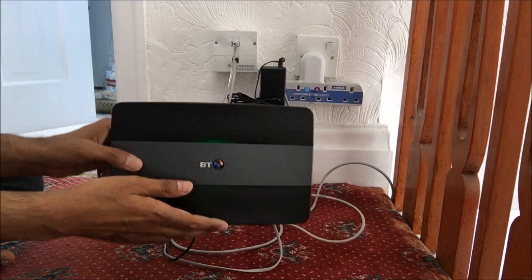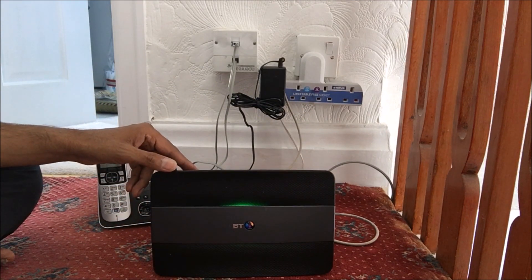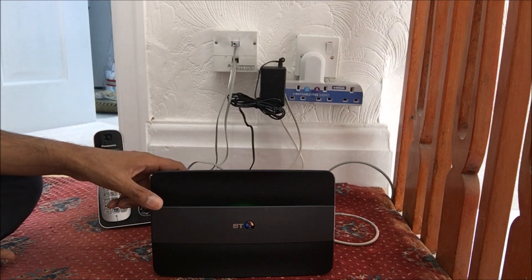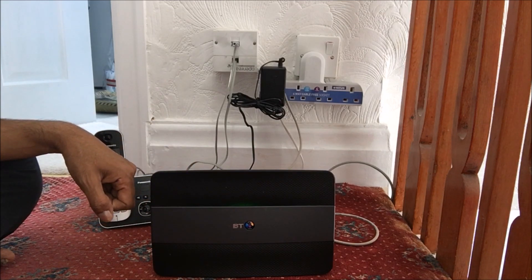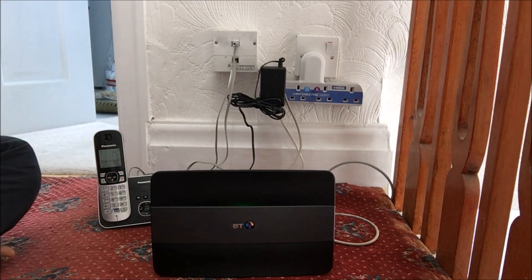So that's how you connect up your BT Smart Hub. Thanks for watching my video — please like, subscribe, and share. Thank you very much.